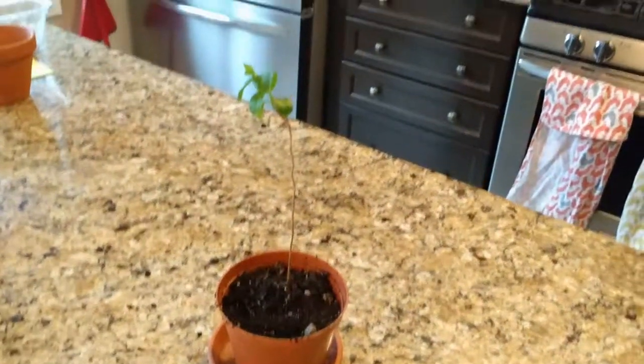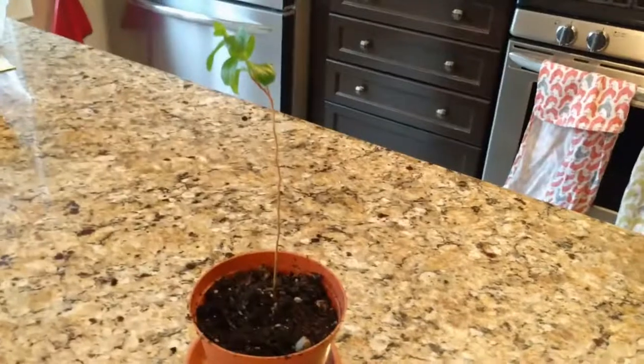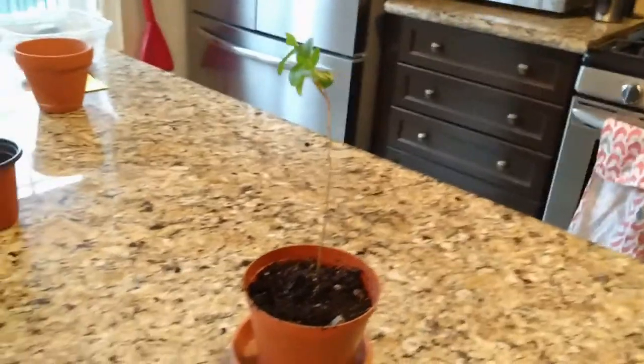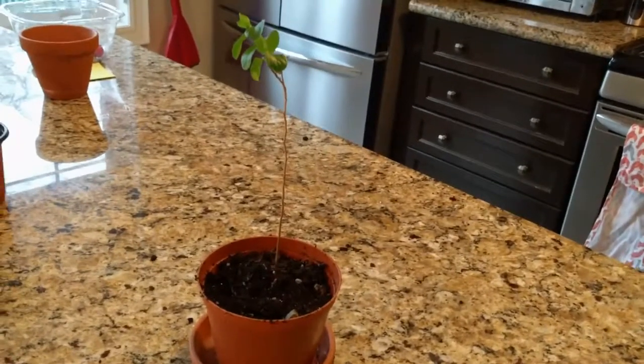I'm going to give that a good watering, and as John recommended, I'm going to keep it out of direct sunlight for the next few days to give the roots a better chance of taking.